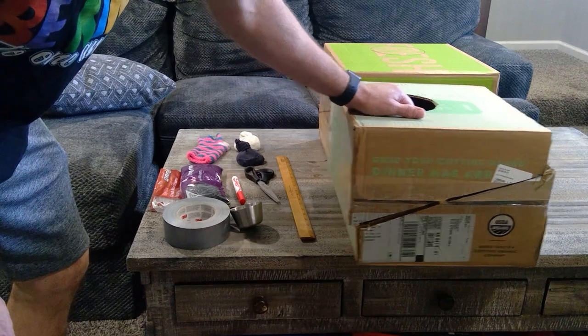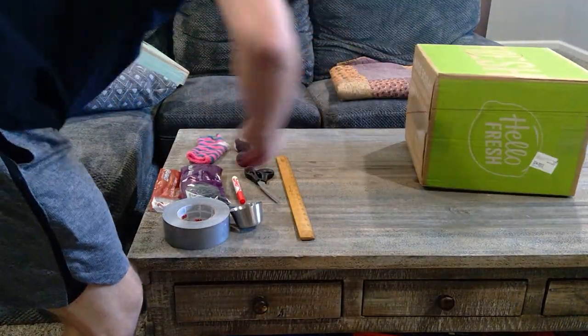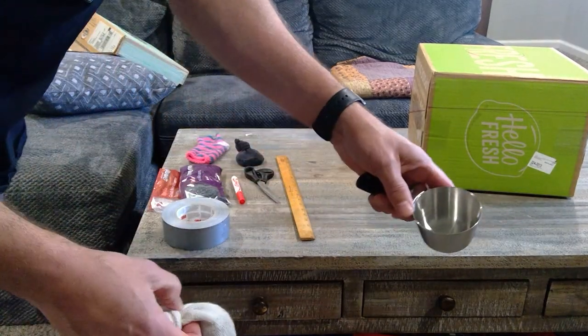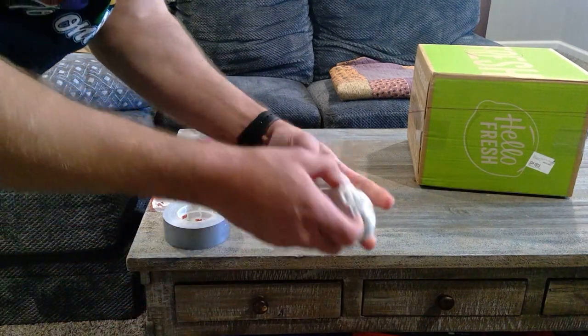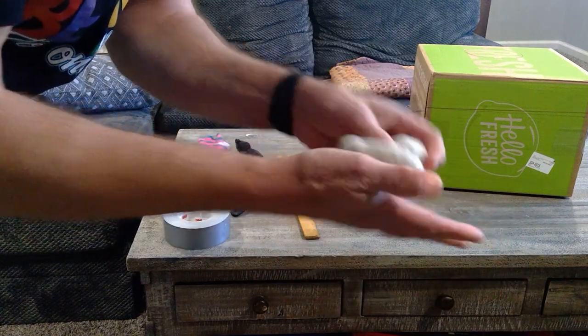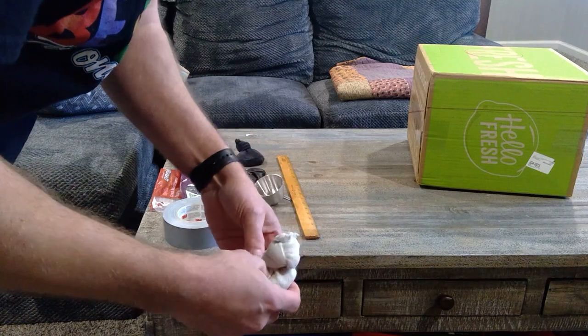Then the fun part — measuring off those beans, or you could count them. Putting them in the bottom of the socks and putting a nice tight knot on there. Mine are a little round-sided; I think if they're a little flatter they land better on the surface of the box.